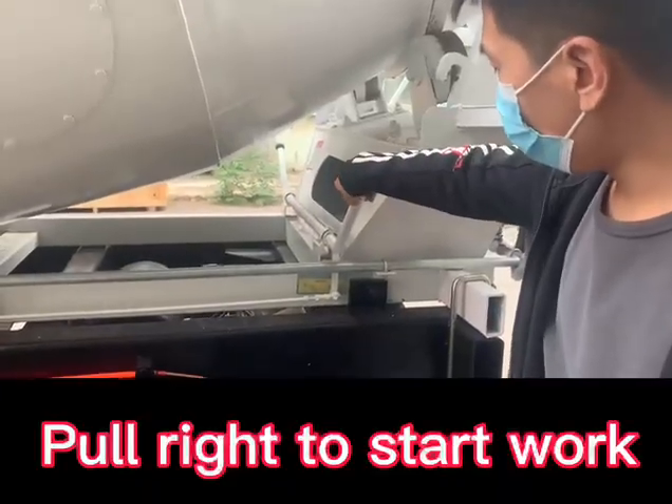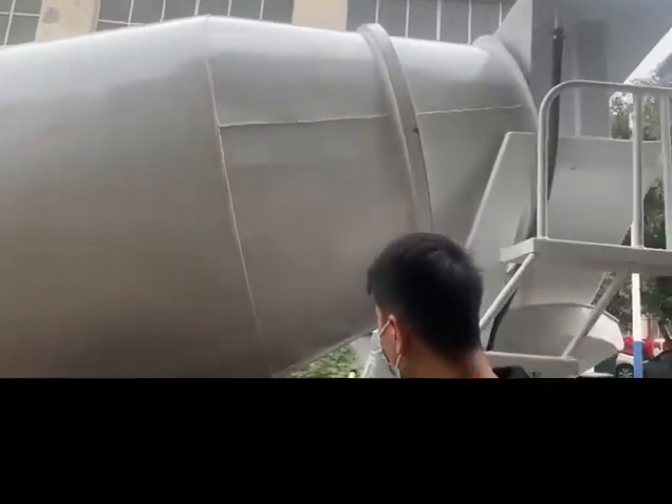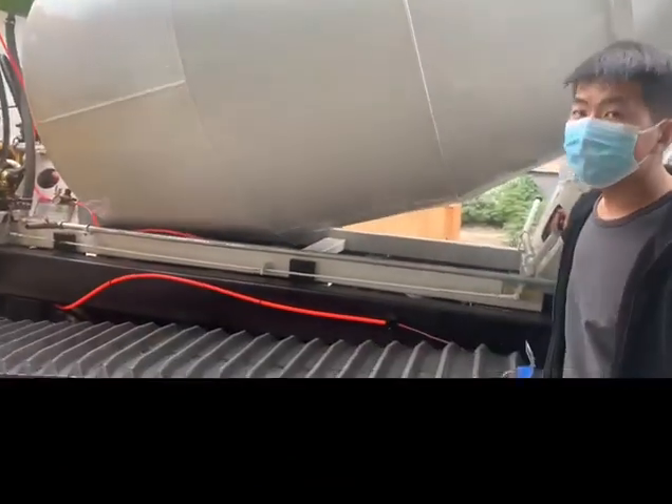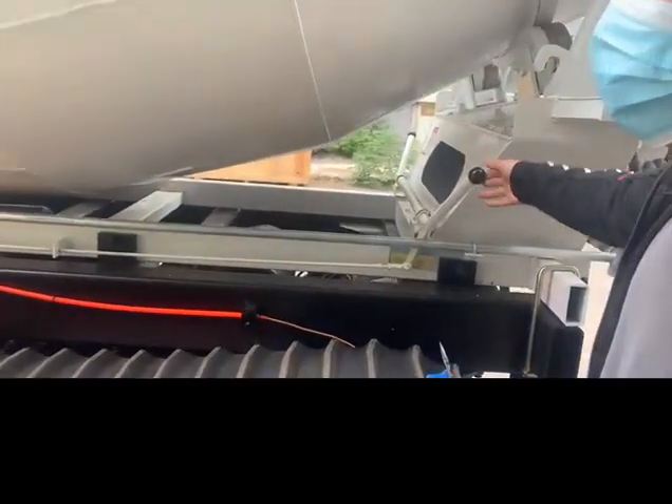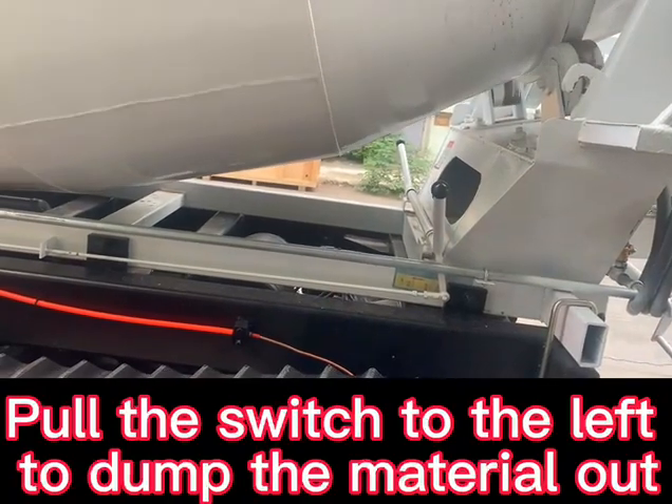Pull right to start work. Pull the switch to the left to dump the material out.